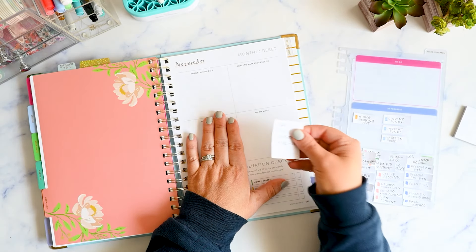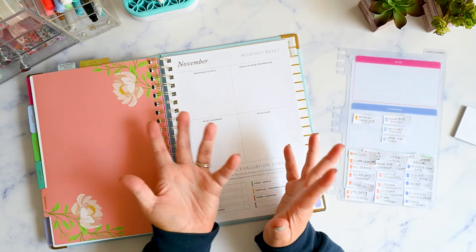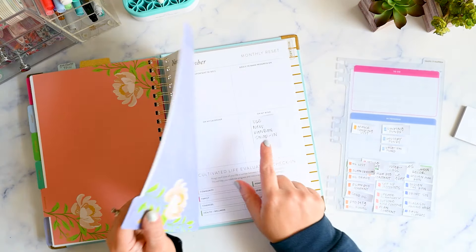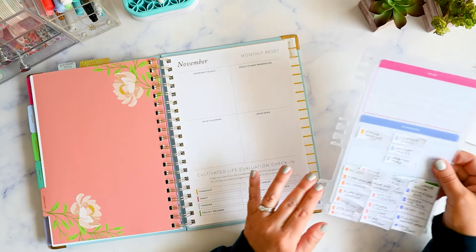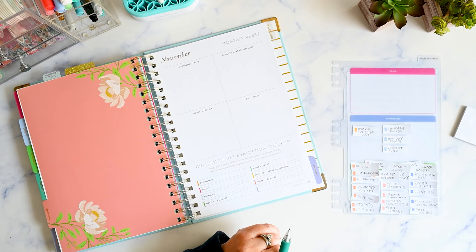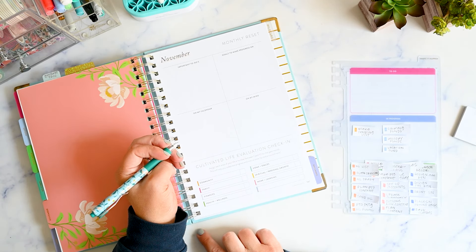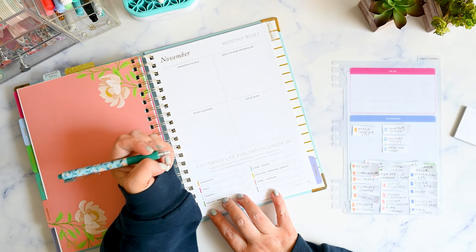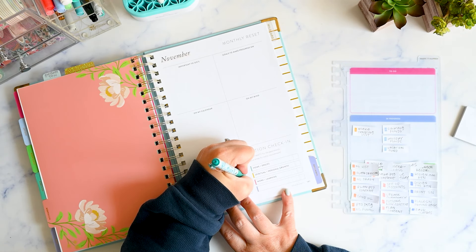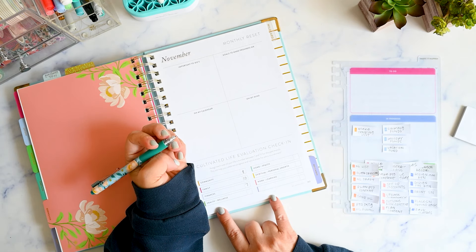Now let's go into November. I have my note here to remember to use this because if I don't see it, it's out of sight, out of mind and I forget about it. So I like to have my little reminders to use the new snap-in. Let's do the Cultivate Life evaluation check-in first. I am feeling really great about community now that I am fully entrenched in PTO activities — I'll say an eight. Family, we're always at a ten. Finances, I'm feeling great about — I'll say seven.